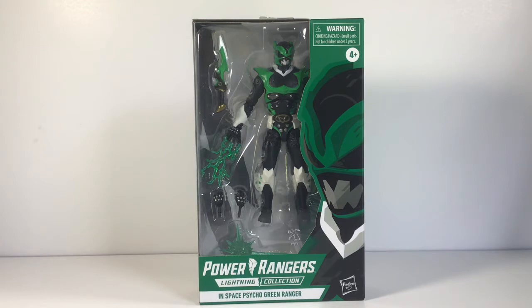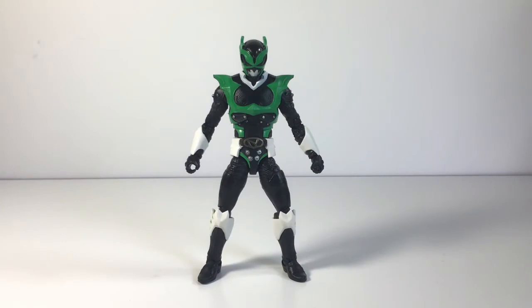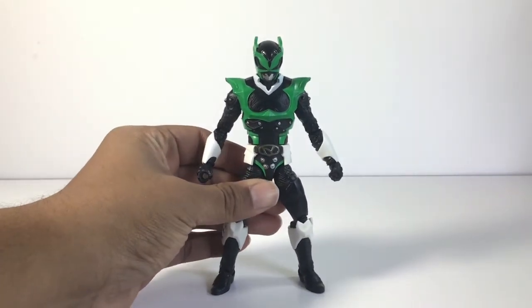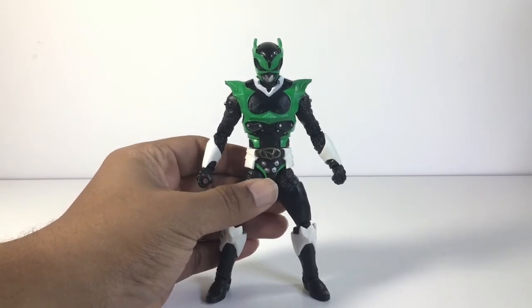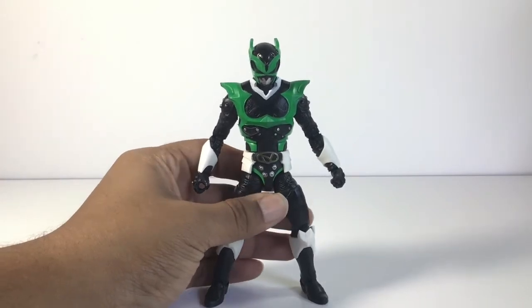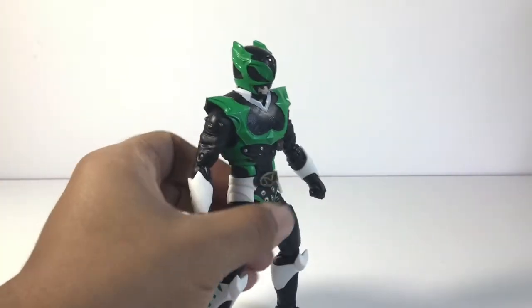Let's get him out of the box and get a closer look at the figure. Here he is — Psycho Green out of the package — and he looks great. Alongside the other Psycho Rangers that came out, this one looks great just by the paint colors they added with the green. I really like the type of green they used — I think it might be an emerald green. It just looks that type of green to me, and it's a great shade overall.